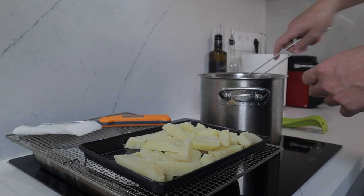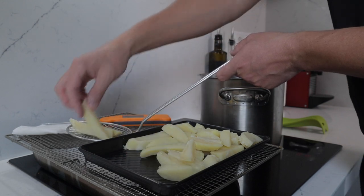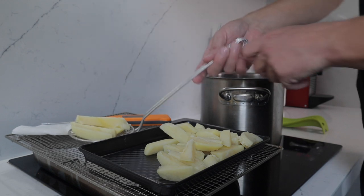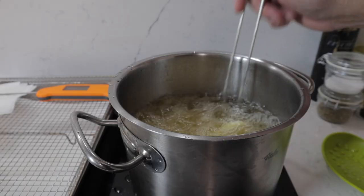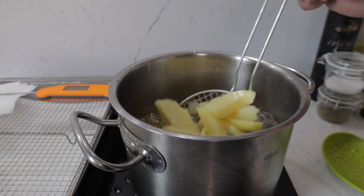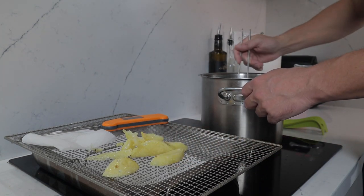In a heavy-based deep pan, heat vegetable oil — no more than a third full — to 130°C (265°F). Carefully lower the potatoes into the oil. The temperature is going to drop when the cold potatoes go in, so bring it back up. Remember, these have already been boiled, so the purpose of this stage is to give them a crispy coating around the outside without any color.